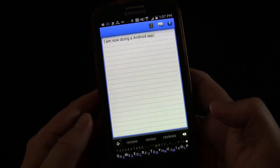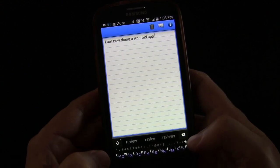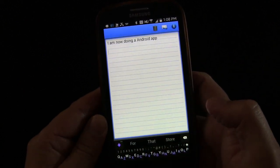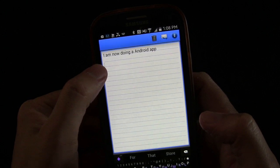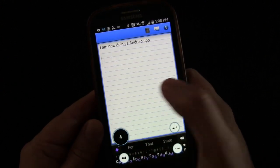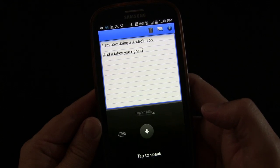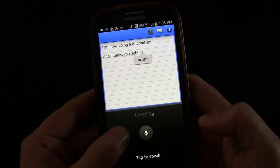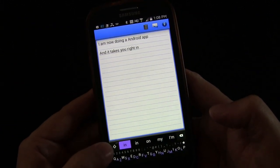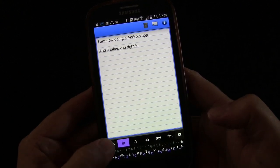When you want to delete something you just swipe back — swiping back deletes an entire word. Very simple, very easy. It also gives you quick access to the return function: swipe and go up, and that returns. You can see my cursor is now two lines down. If you want voice input, you swipe and then go up, and that takes you right into Google Voice input — all built into this very minimal keyboard.